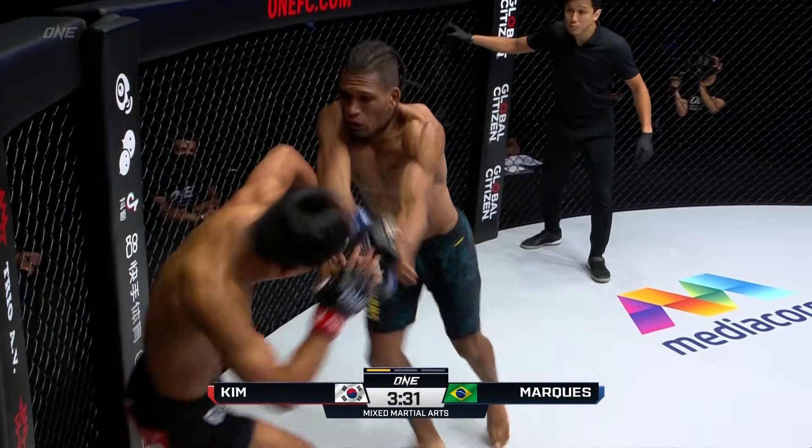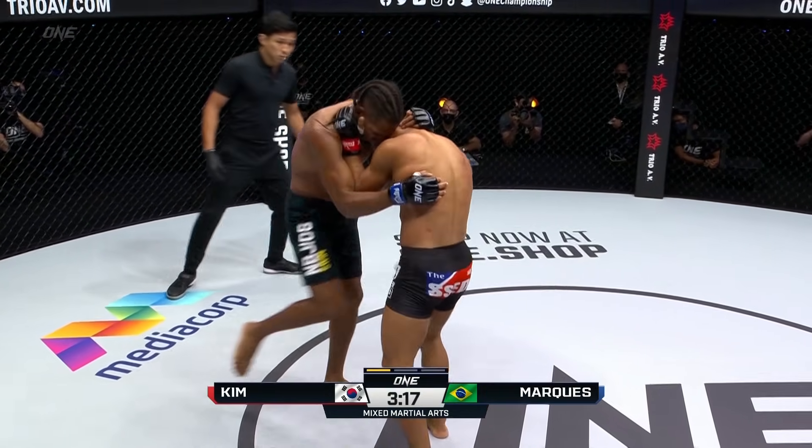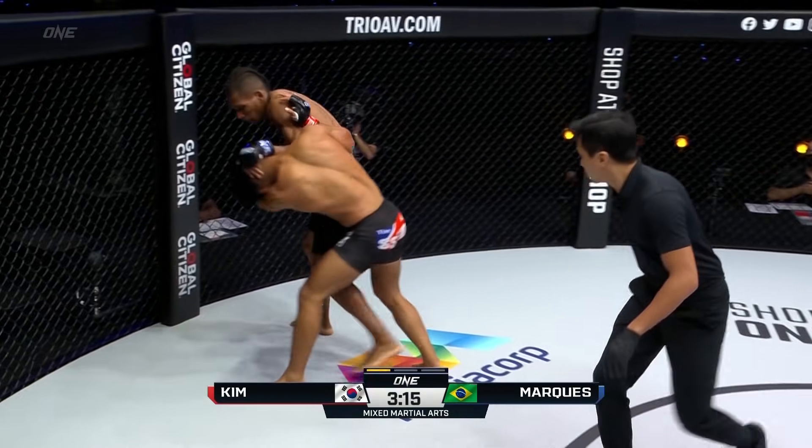Putting the Brazilian on the outside. Misses with the right hand, almost slips. Trying to create some feints. And there you go - good work inside that clinch.